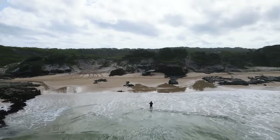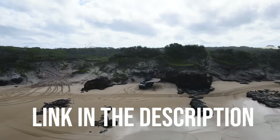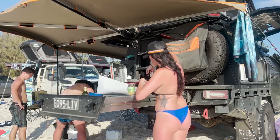I told you guys that I would forget something — the best part! If you are interested in getting quoted up for a Mitz Alloy tray and canopy package, there is a link in the description. Simply go to that, fill out what you want, and make sure you tick the This Is Living box and they'll get back to you ASAP with what you'd be looking at for your rig.